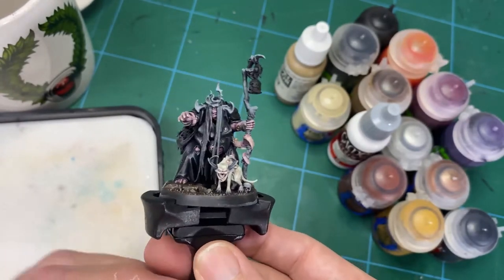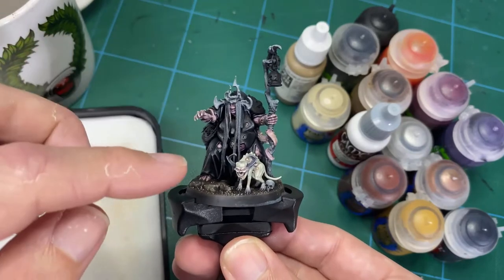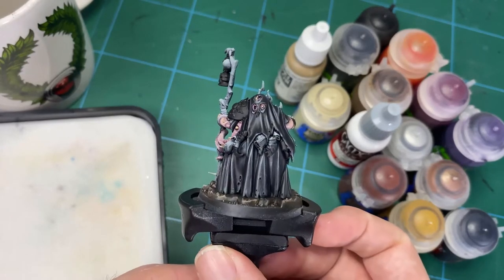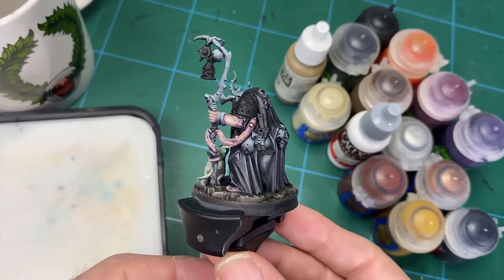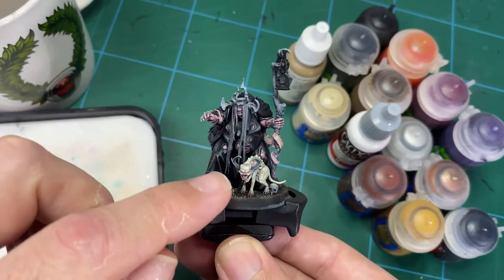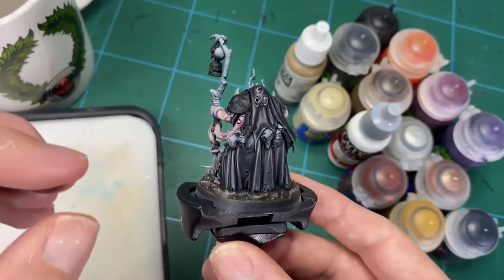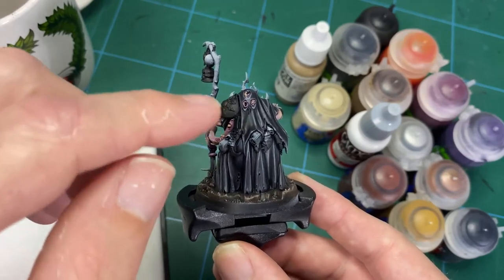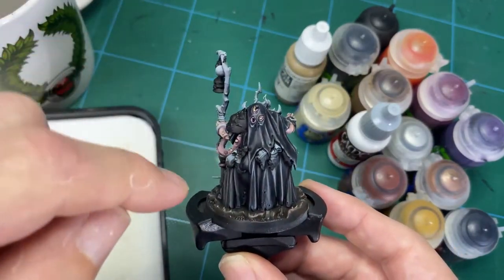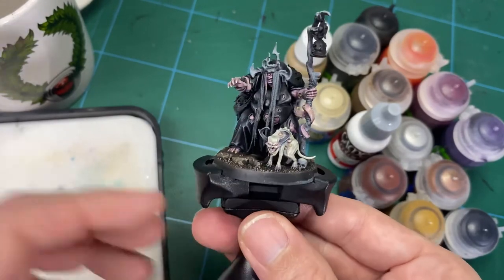The next stages will be doing all of the metal areas, the staff, the leathers, the bone elements, and the hair. The armor will probably get a blue-green treatment to bring that colour into the hair as well — giving a nice visual cue up towards the face. We might even do a few dribbles with some purple and fluorescent green — something really bright like Kraken Skin — and put a bit of staining around the base of the cloth to get something really cool.